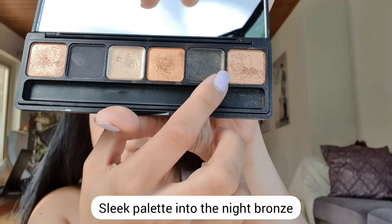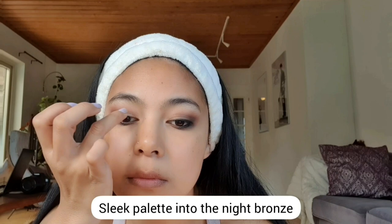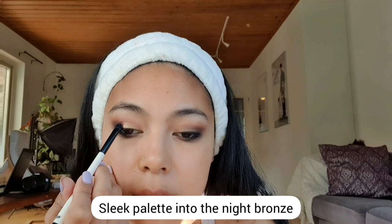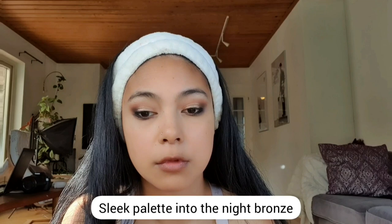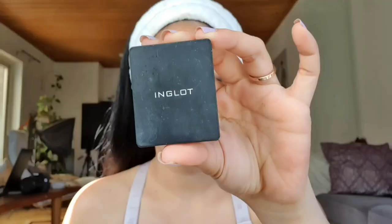For my middle crease, I'm using a shimmery eyeshadow from the Sleek Palette called Into the Night. I'm using a creamy base so I'm just using my fingers because it's easier to blend. Don't forget to put some on your tear ducts as well.